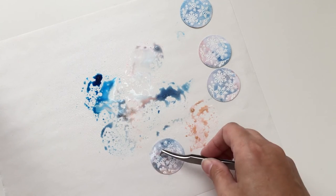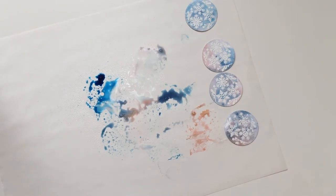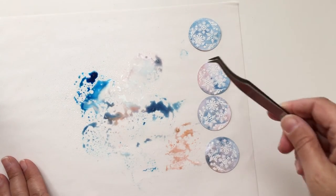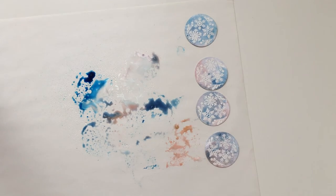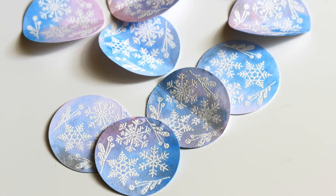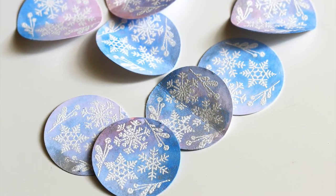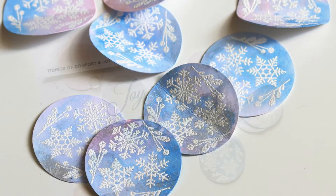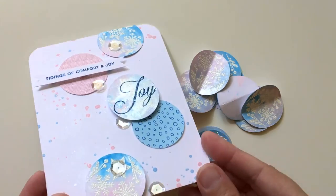There we go — I think you have the idea. You can just keep going and going, use up all of that ink and mist, and add more if you feel like you need it. Here's a whole bunch of the circles that I've done, and some of them I folded in half. I'm thinking maybe I'll make a little garland with the ones that are folded in half.